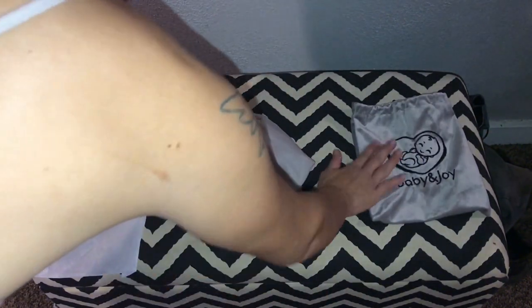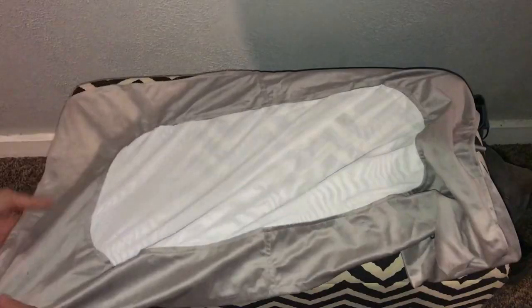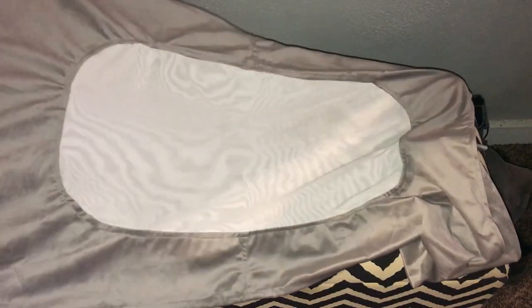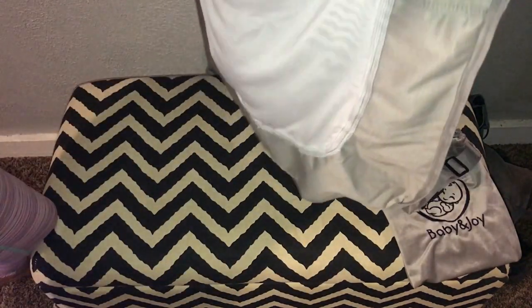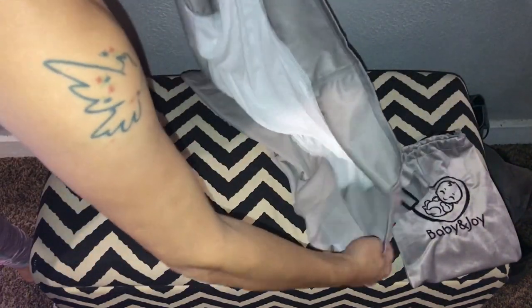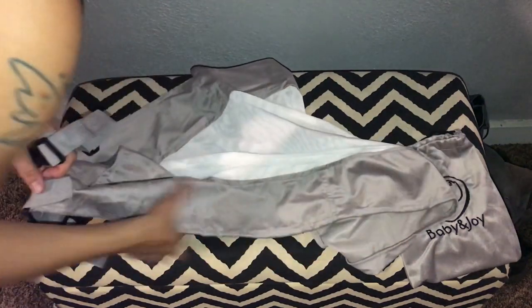They both feel the same — big but soft. This is made really well. I feel super comfortable putting my baby on this. I wasn't sure how the material was going to be made but it's stitched really well. You can see all the seams are really nice.